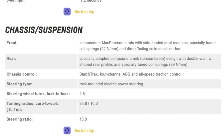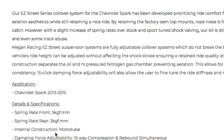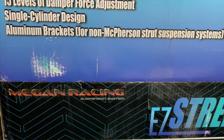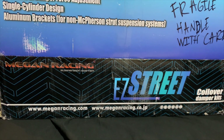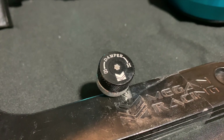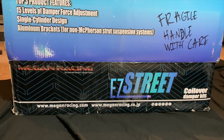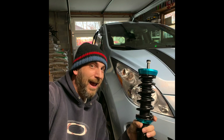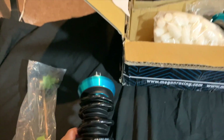It's a good thing that the Megan Racing springs don't fit the EV anyway, because you'd be losing out and reducing your spring rate. The Megan Racing suspension system features 15 levels of damping force, a single cylinder design, and aluminum — or actually steel — brackets. This kit is for the 2009 to 2015 Spark.